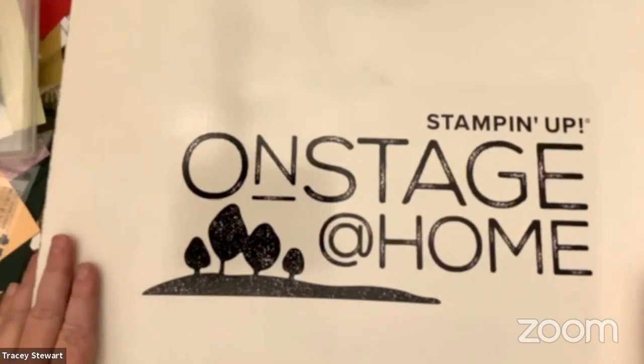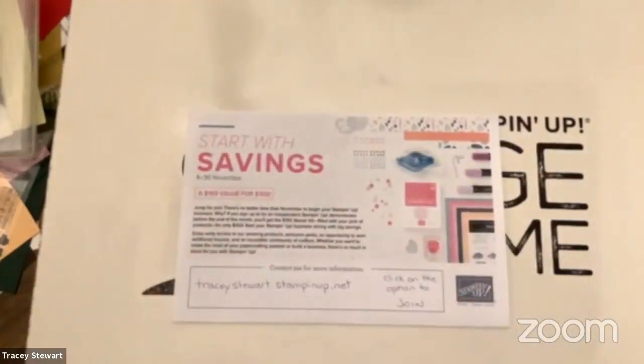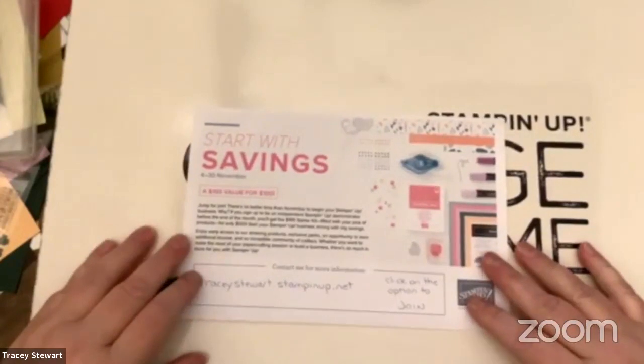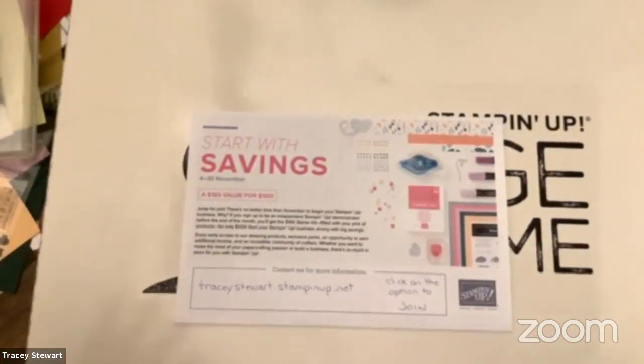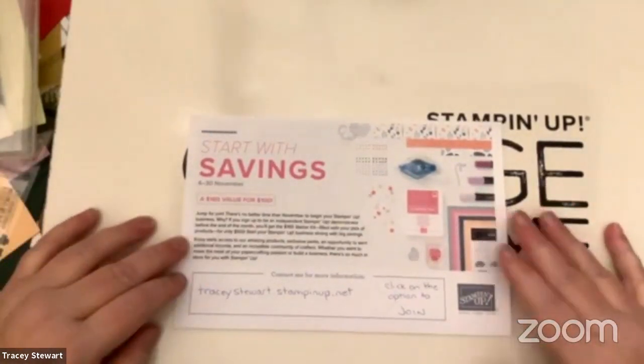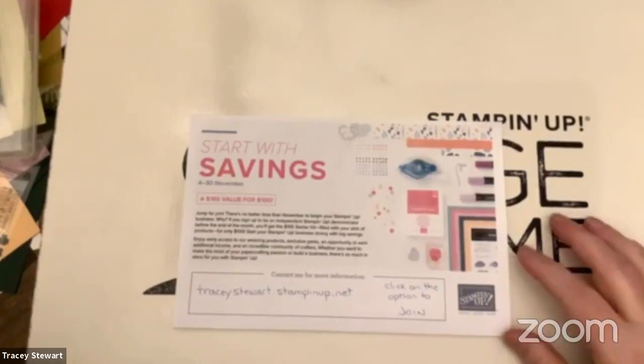I'm going to recap really quickly what I've been doing. There is a starter kit sale going on right now. I'm usually not a big high-pressure 'you gotta buy' person, but this sale is awesome. It's convention week so I'm like — I mean I love being a demonstrator, I love it every day, I have for almost 10 years. But when I get to this week I get all fired up and I want everybody else to join me because it's so much fun. This sale happened to come out just before this week and it runs for the month. I have so many ideas and so much to tell people, so I decided I was going to break it down into manageable parts and do something each day.